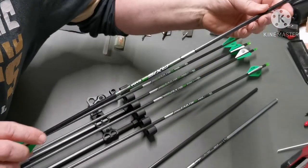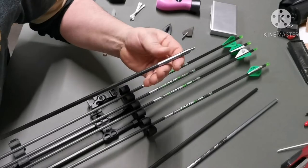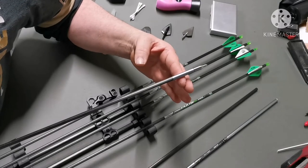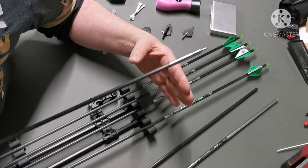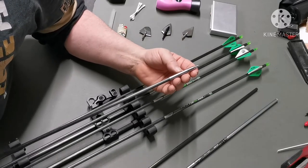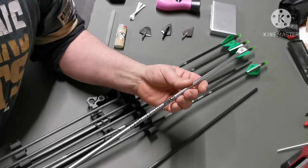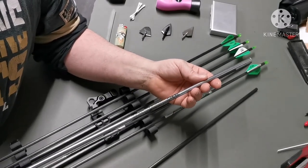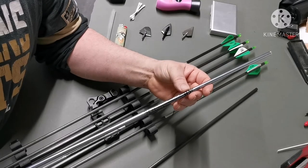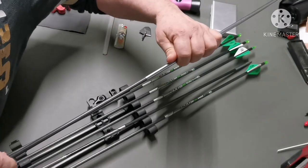This is my Axis 5 mil arrow — it's just got a field point in the end — and this is the footing I put on. There are companies that do footings ready to go: Ethics Archery, Day 6, Iron Will. But I make mine very affordably and easily out of accessible products. I use Eastern aluminium arrow shafts — the XX75 Classic, 2016 size — and it fits perfectly, absolutely snug flush on the end.